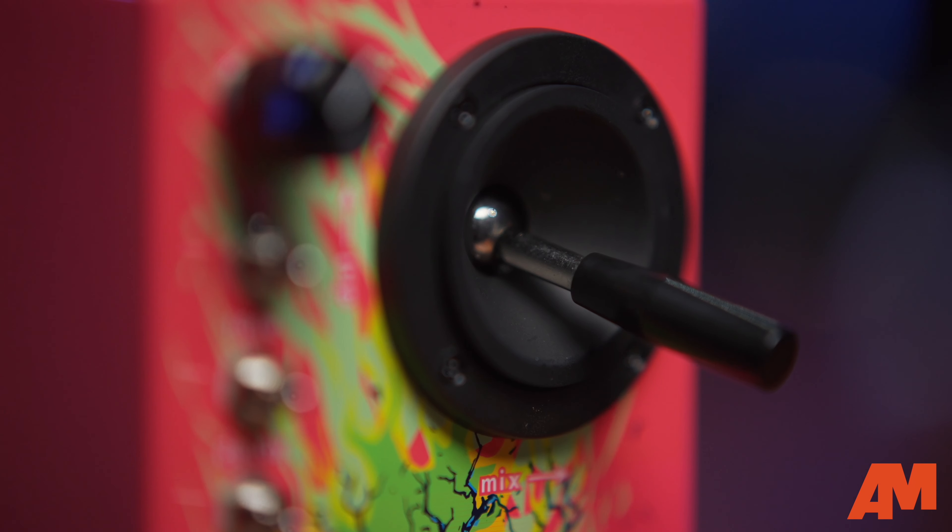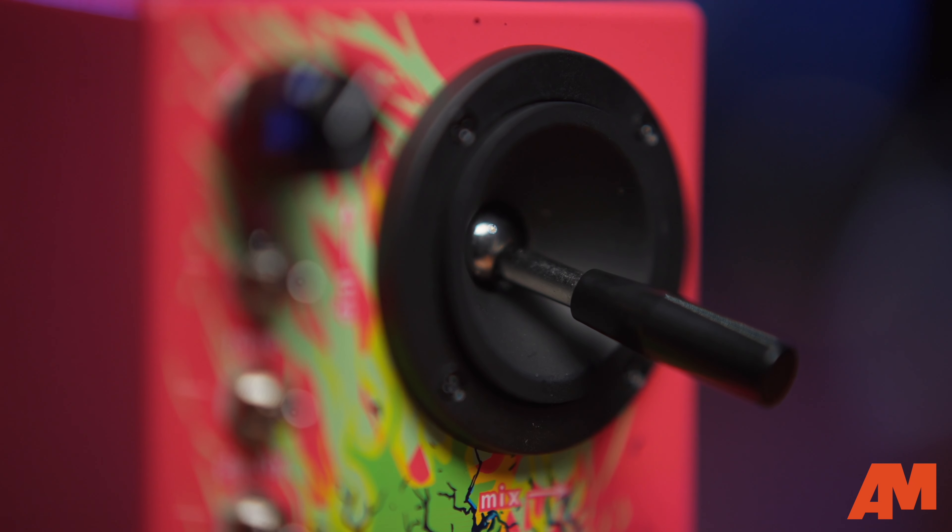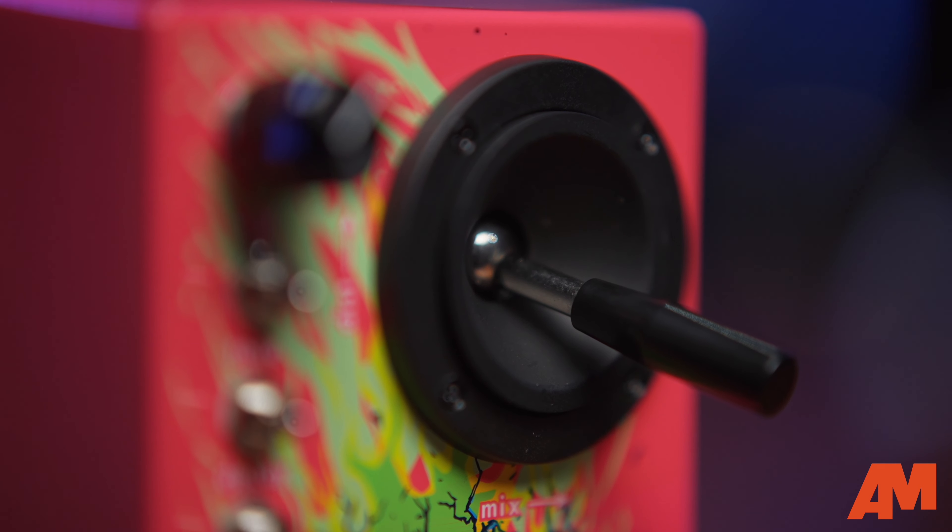The one big thing on this pedal that you'll notice that you don't see on a lot of pedals is this joystick. And it's one of my favorite features. It allows you to control the mix of the reverb going left and right and the amount of distortion going up and down.